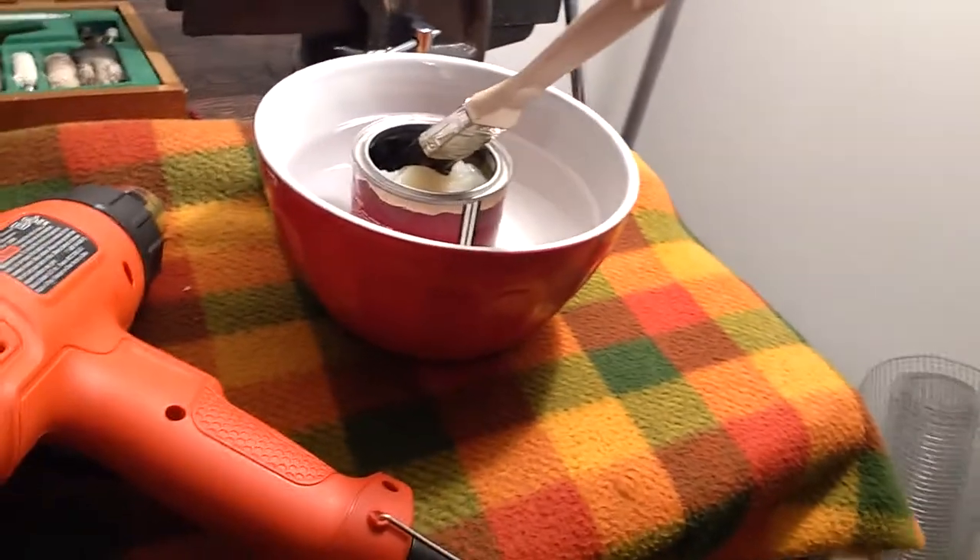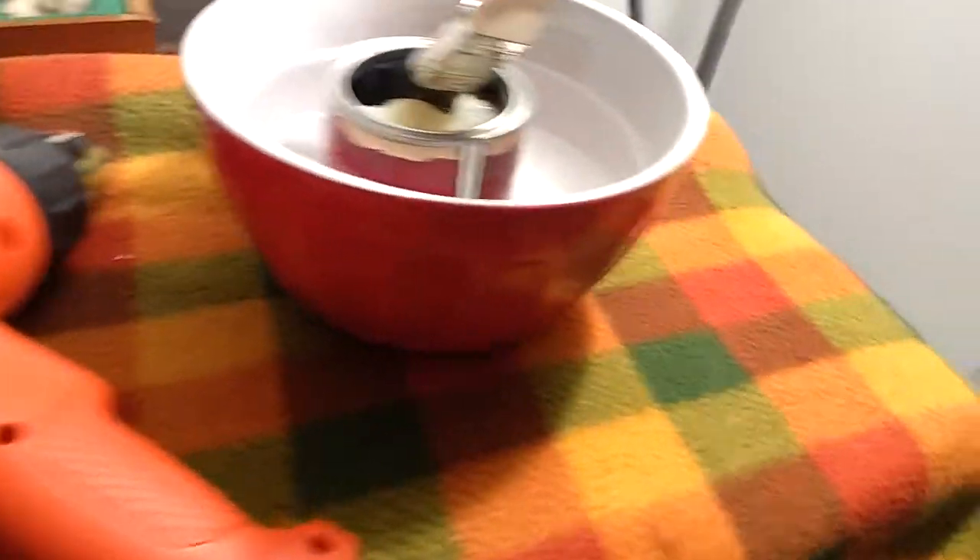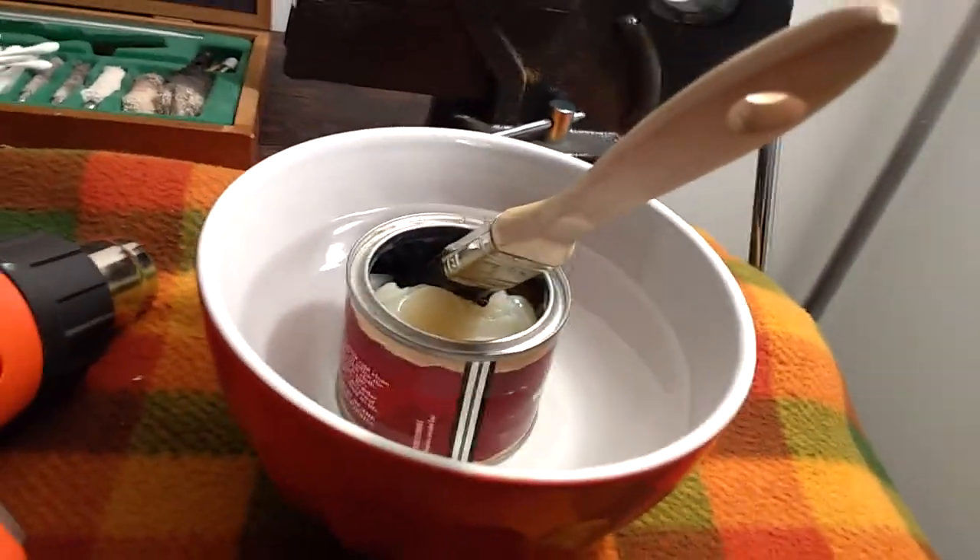I've got the little double boiler here — that definitely helps a little bit. The heat gun's fired up.